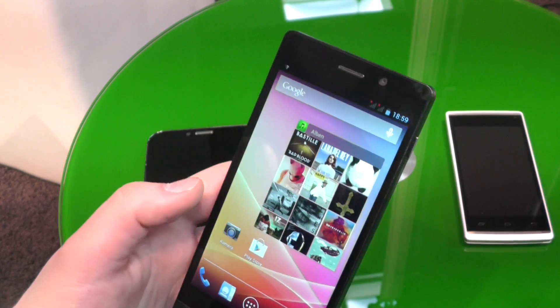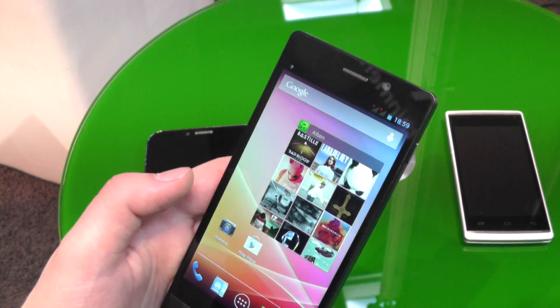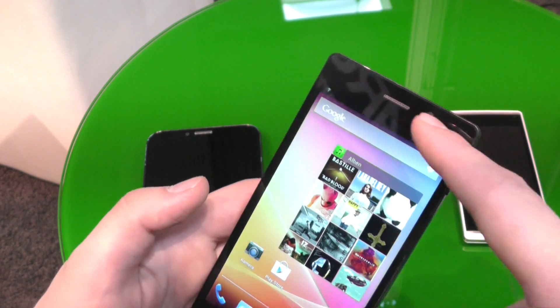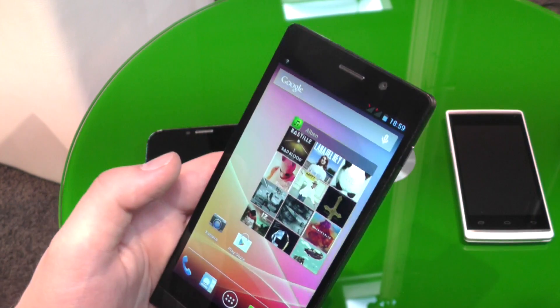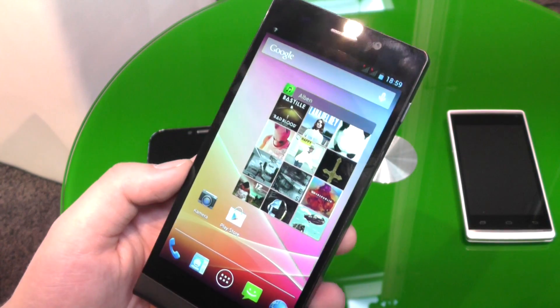So let's quickly go around the device. We have a 5-inch display with 720p resolution, so 1280x720. Inside is the octa-core chip, 1 GB of memory and 8 GB of internal storage.